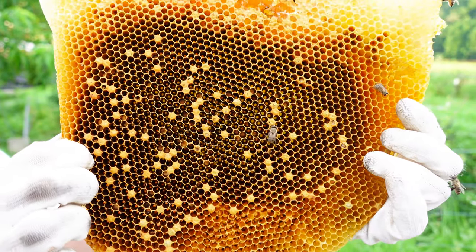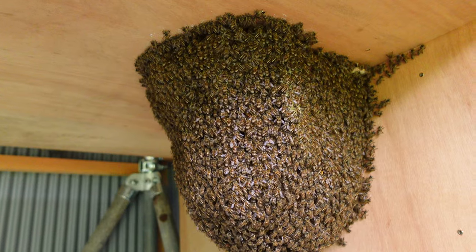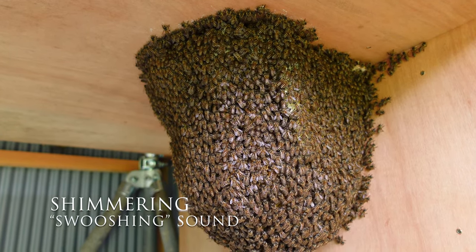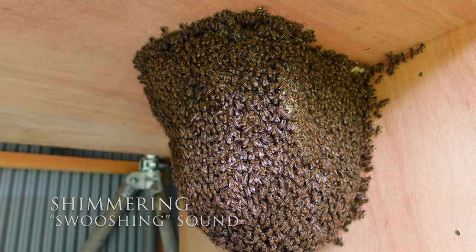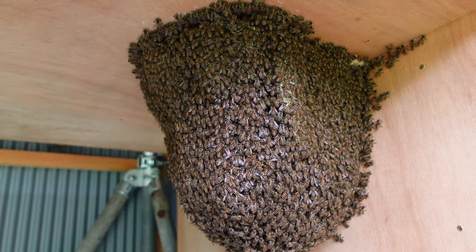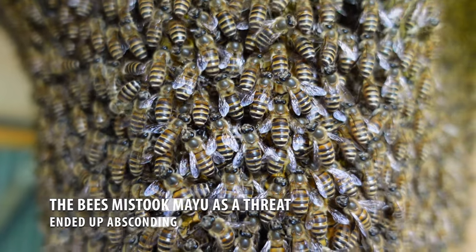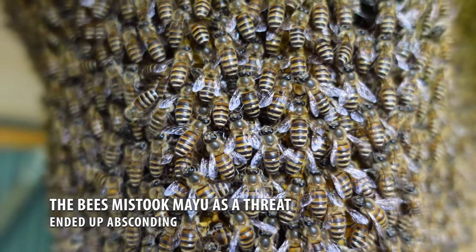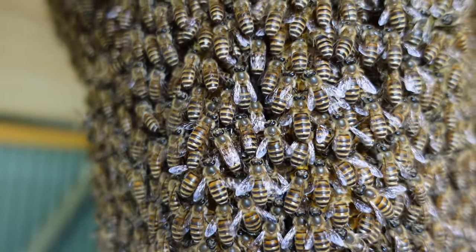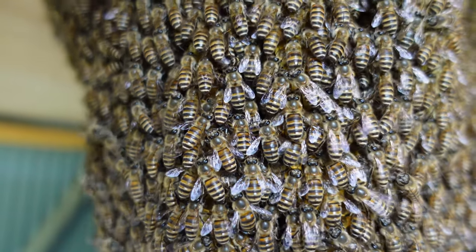The most likely reason for the bees absconding was the disturbance from filming the colony often. Sometimes bears attack Japanese honeybees, and shimmering is a defense mechanism of Japanese honeybees to intimidate animals such as bears. The colony would often display this defense mechanism whenever filming was taking place. It's possible that the bees mistook Mayu for a bear and decided to abscond, since the bees might have believed they could potentially be attacked. This is an important point to take into consideration when filming any future open-air colonies of Japanese honeybees.